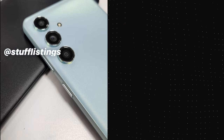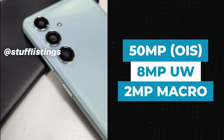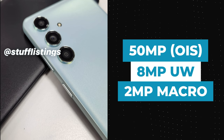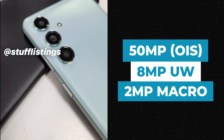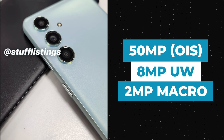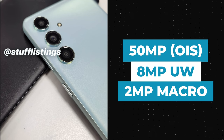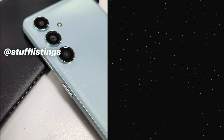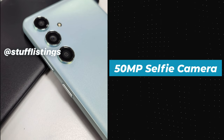The Samsung Galaxy M55 has three cameras on the back. The primary camera has a 50-megapixel sensor with OIS, the ultrawide camera has an 8-megapixel sensor, and the macro camera has a 2-megapixel sensor. Although the Galaxy M54 had a 108-megapixel primary sensor, we expect the M55 to have a better sensor even with the lower megapixel count. Notably, the selfie camera on the M55 has a 50-megapixel sensor — the highest resolution selfie camera ever in a Samsung phone.